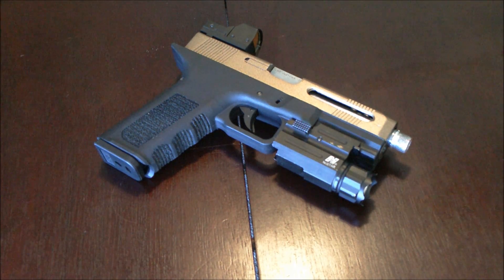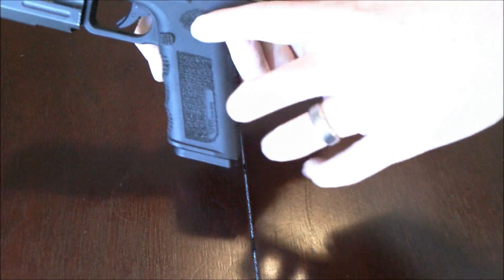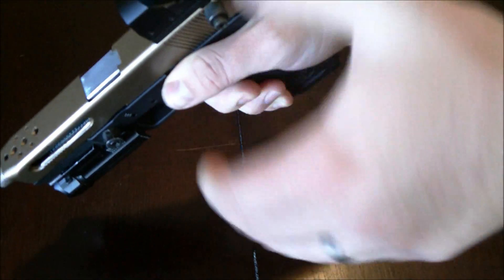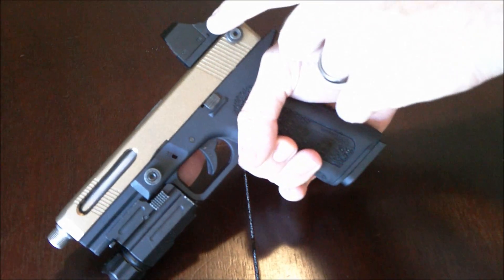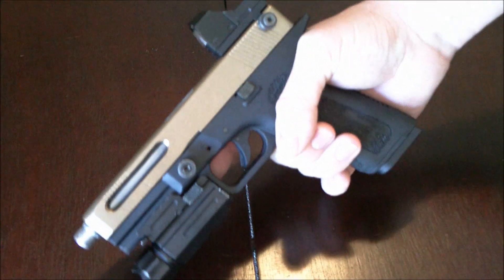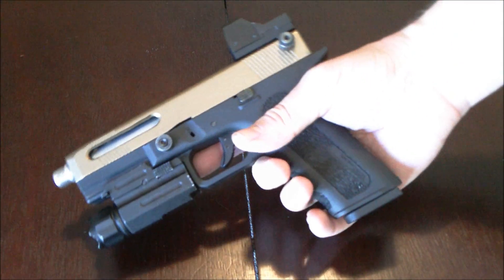If you remember my race gun project with this pistol, you'll see I didn't do a whole lot of changes from that. The grip is still stippled on the sides, on the front and on the thumb rest here. It still has the left sided thumb rest as well as the cocking handle for easy slide manipulation. It still has the GMP doctor type sight mounted on a silverback mount. And internally it still has Angel custom parts.